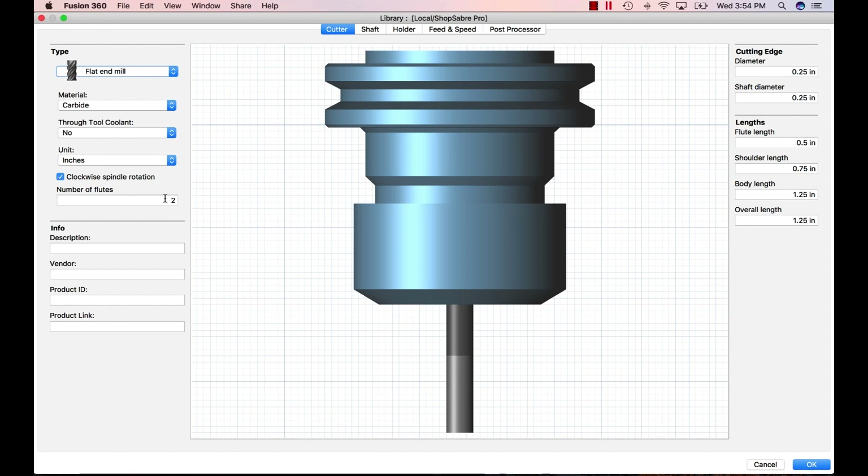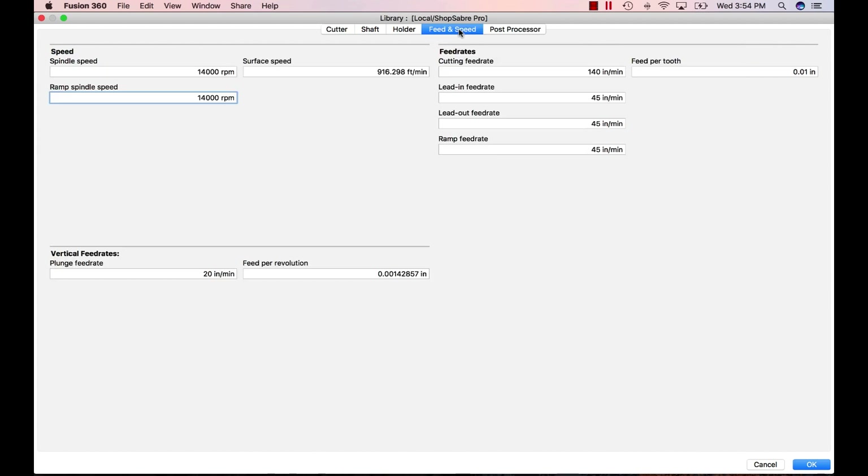To simplify feed and speed calculations, we use the calculator built into Fusion 360. We have a flat end mill — one flute, quarter-inch diameter. Going into feeds and speeds, you'll see spindle speed, surface speed, cutting feed rate, and feed per tooth — all related to each other. We set our feed per tooth to 0.006 inches (six thousandths), and let's say we want to run at twelve thousand RPMs.